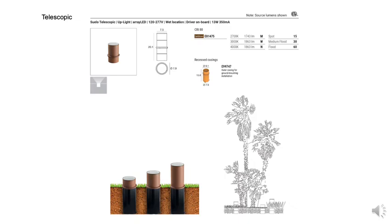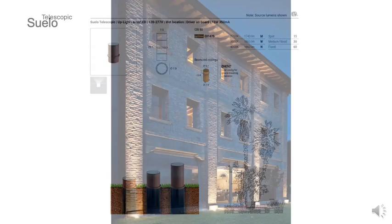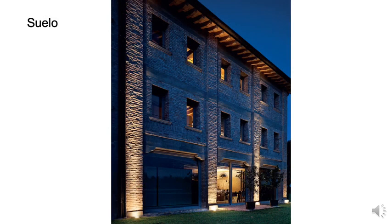There is also a telescoping mini bollard model which rises to a 20-inch height when fully extended. High quality materials of 316L stainless steel, a high impact resistant glass lens, combined with an aluminum body and ABS outer casing give protection from the elements.